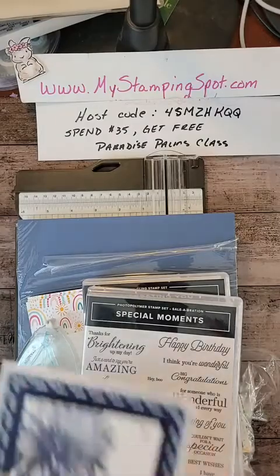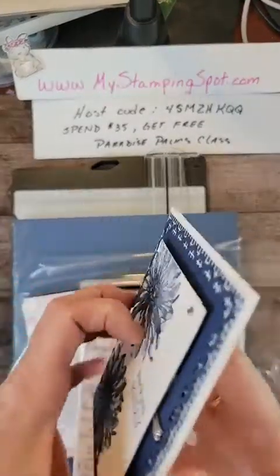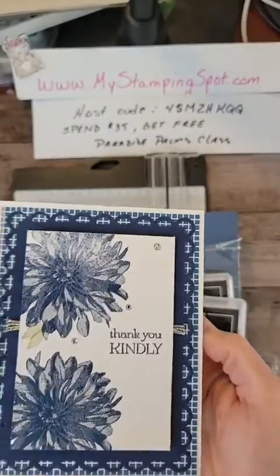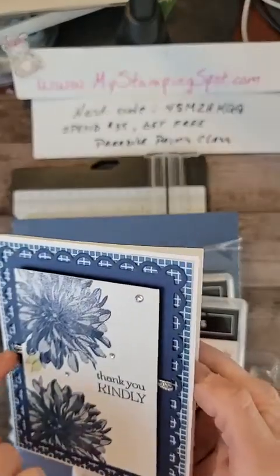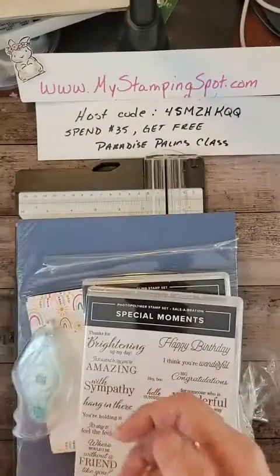First thing I want to show you — I always love to show you the cards I get. I love this card. This is from Carol. Thank you so much, Carol, for sending this. Isn't that gorgeous? That's the Adele stamp set. It's beautiful, and I love how she put the little silver twine. That's beautiful. Thank you for that.